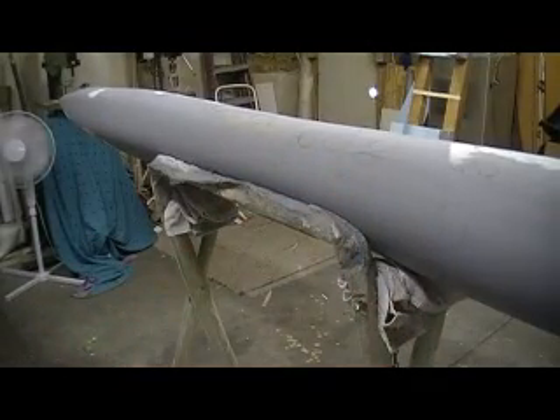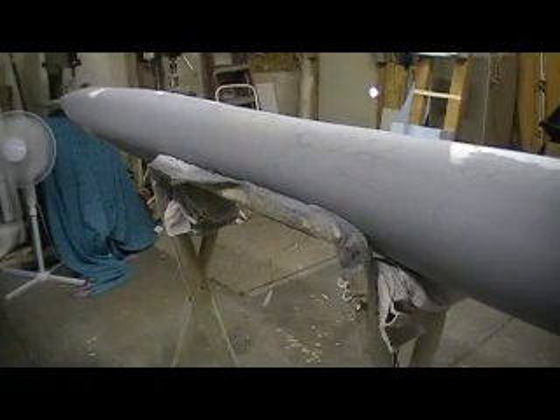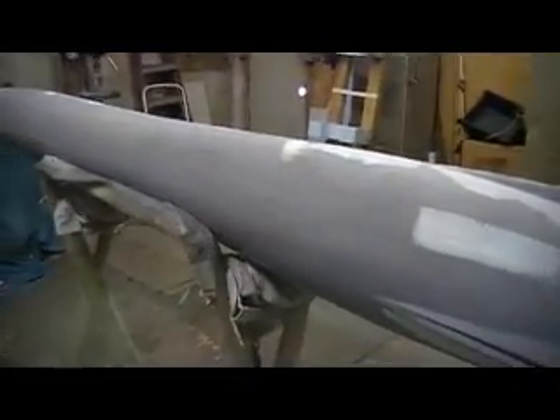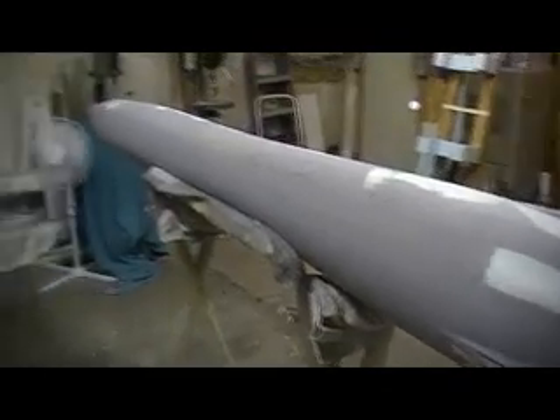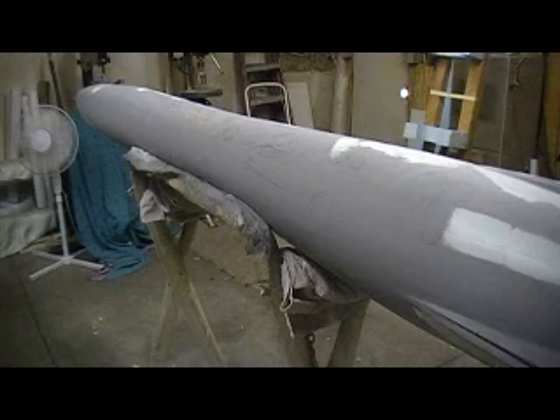Hey everybody, welcome back to how to build a 105 Thunder Chief ten minutes at a time. I'm still bondo-ing. I didn't get much done yesterday — it was one of them days where I had company all day. My dad left and my daughter came over, and I ain't seen her for a while. It was one of them family days.